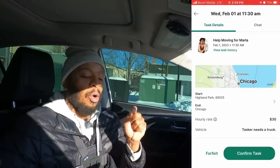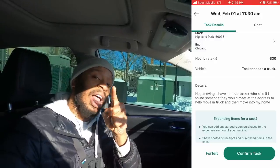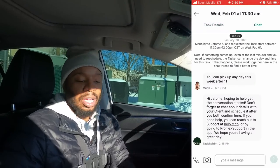I always make sure to be transparent with all of you. One thing I don't like about TaskRabbit: if a job comes in but you don't want to take it, you must contact the customer and let them know why you're not taking it — there is no way around it. Right now I have a person who wants me to help them move from Highland Park to Chicago for $30 an hour. In order to forfeit this, I actually have to chat with the client — it will not let me do it otherwise. There is no way around not chatting with the customer unless you just let the time run out.